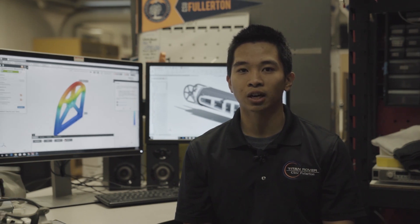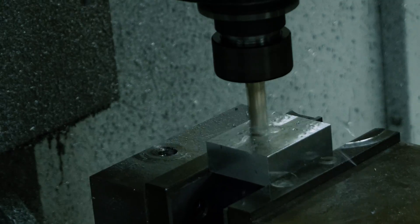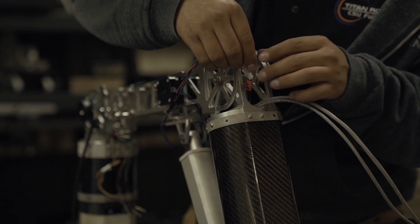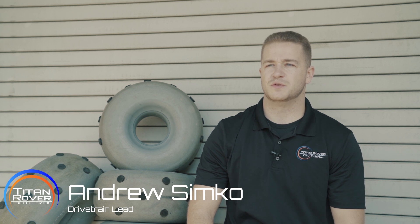The mechanical team primarily focused on analyzing the strength and identifying areas of failure of components using FEA software. From this data, we were able to determine key areas in all subsystems that demanded redesign, weight reduction of the system, and an increase in the overall performance of the platform.